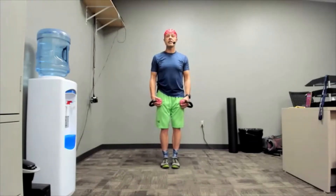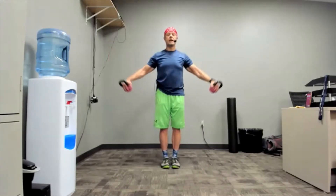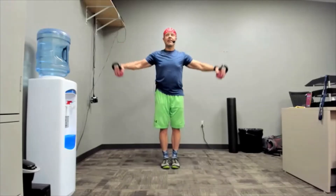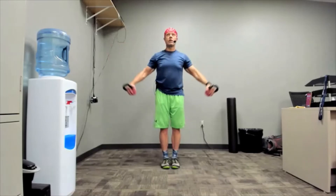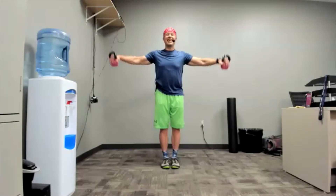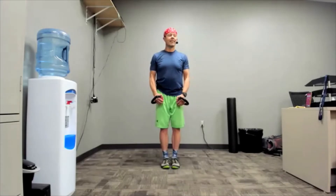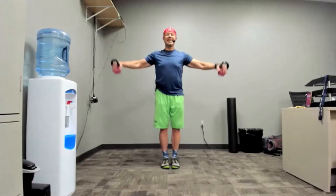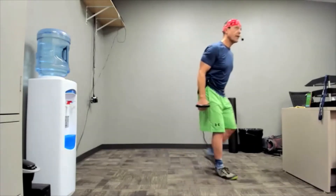If people see a happy face, they report a lower exertion rate for the same level of intensity. Don't swing those weights — squeeze and enjoy. We're almost there. Three two one and rest! Okay, put those weights down. Nice work everybody!